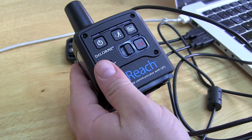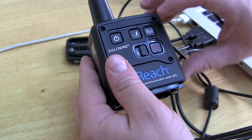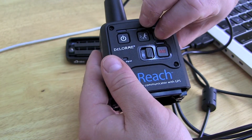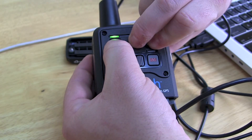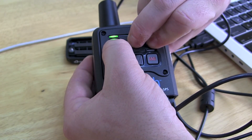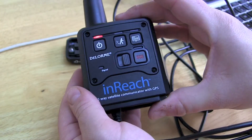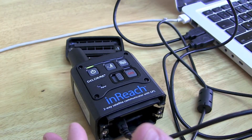We can very well use a PC because the update is web-based, so it doesn't really matter. Now we need to put the device into update mode. We're going to hold down the message and tracking buttons together, then hold down the power button until we get the flashing red and green LED lights. That will tell us that the device is in update mode, ready to receive the firmware.